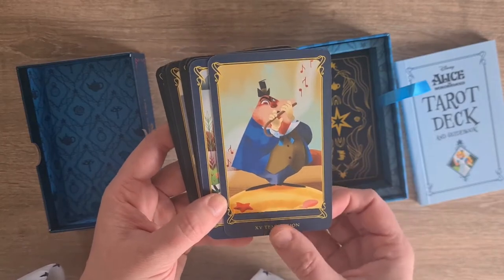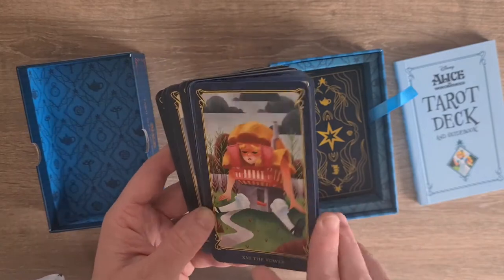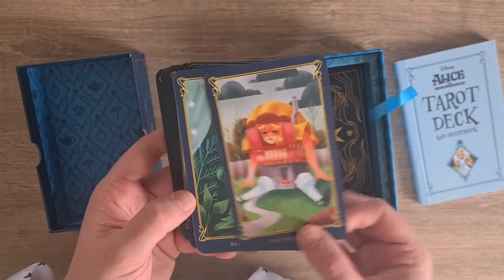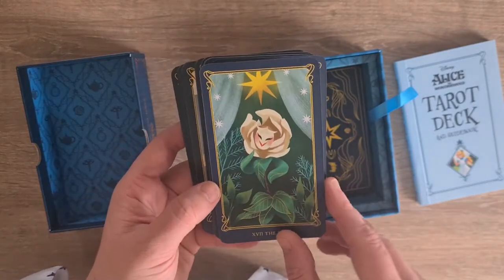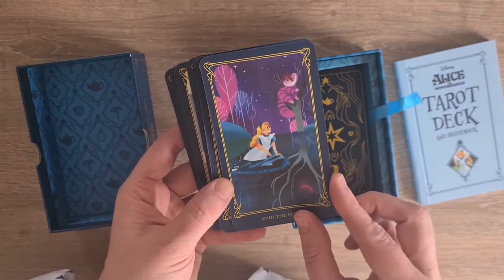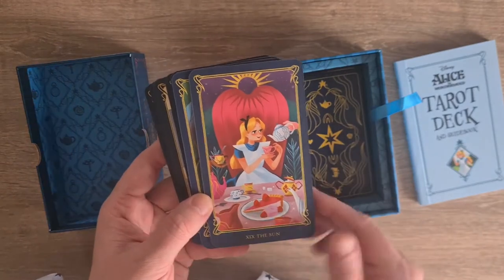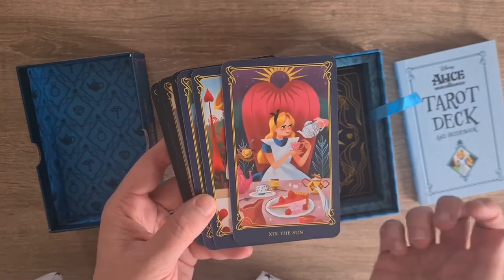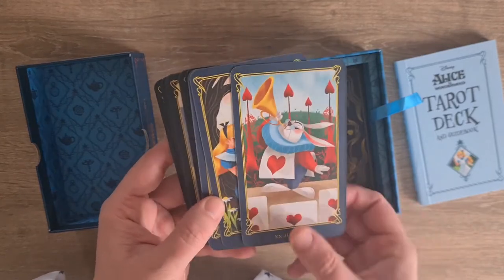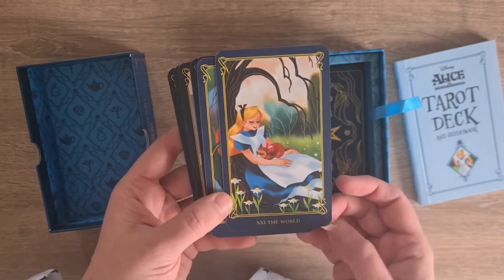Temptation with the Devil - obviously the Walrus and the Carpenter. The Tower. The Star. The Moon. Riddles - it never actually gives a direct answer, that makes perfect sense. The Sun. Judgment - are you going to go down and follow the White Rabbit? Very much a judgment energy. The World.